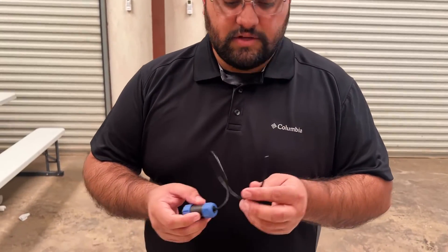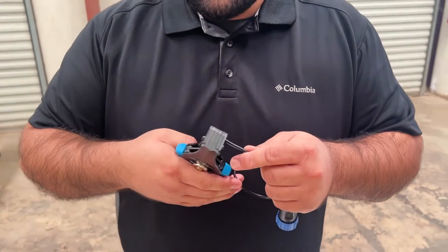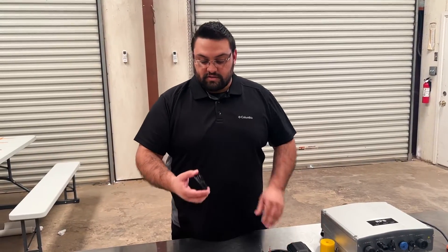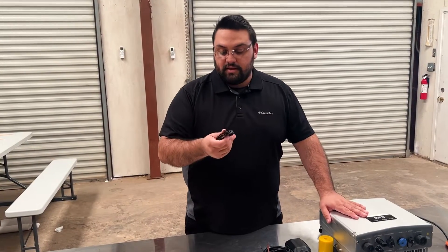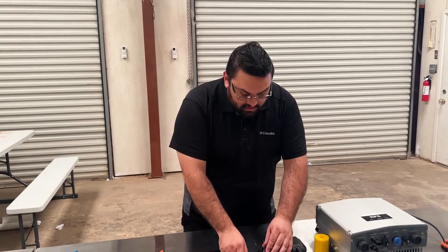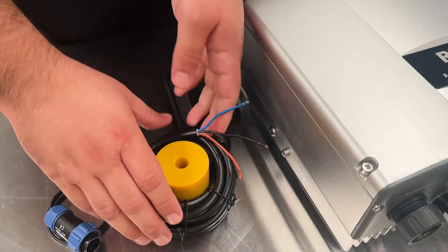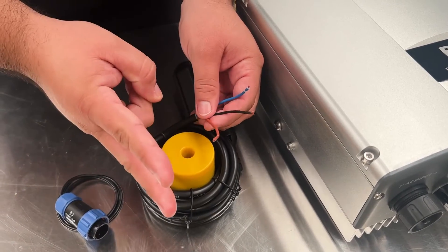The first step in wiring your pro float switch is taking the 18-gauge wire and stripping it off the end of your COM port plug like so. Depending on how far your sensor float switch is from the actual controller, you will need to get 18-gauge extension wire to lengthen the cord. But for today's purposes, we're just going to wire the port plug directly into the pro float switch. Our pro float here has three plugs, but we're only going to utilize two of them.